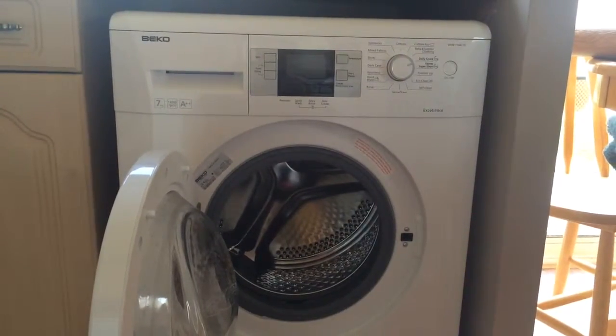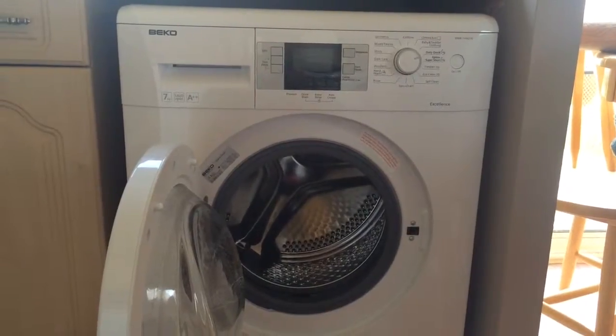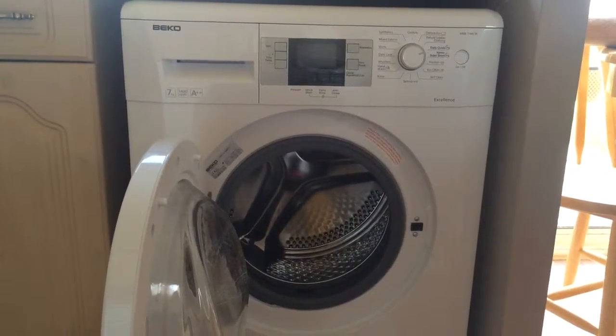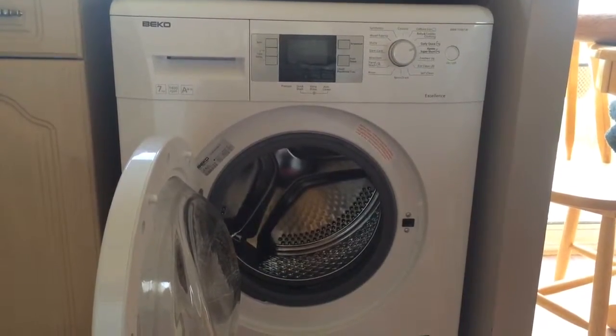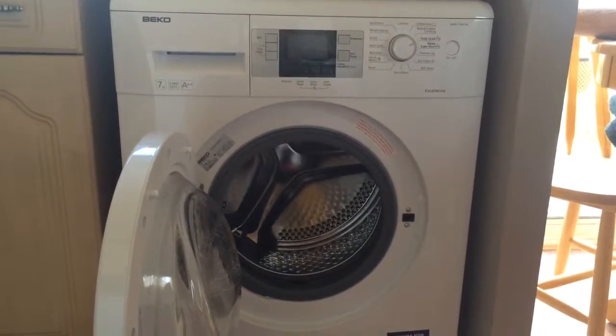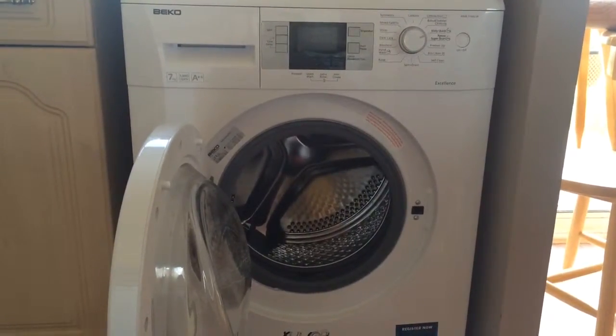Today I'll be reviewing the Beko WMB71442W washing machine. With five people in the house it's a great washing machine. The size of it means that I can do one load of washing a day and there's no problems with fitting everything in for that day's wash load.